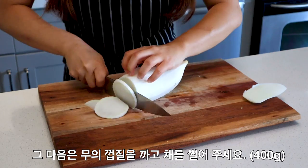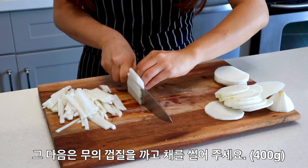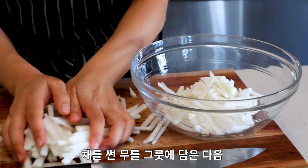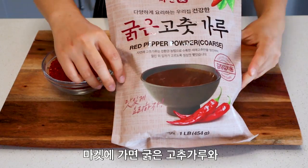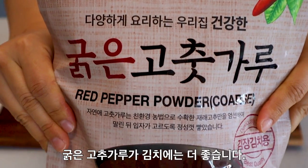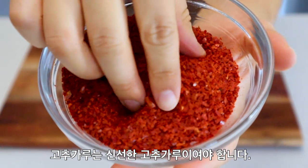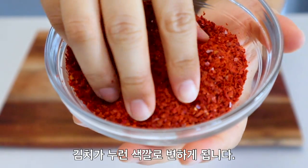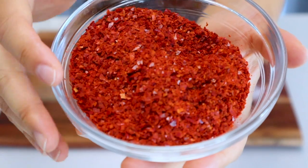Peel and julienne 400 grams of Korean daikon — you can use Japanese daikon if you can't get Korean ones. Set aside in a medium bowl along with half a cup, or 58 grams, of coarse gochugaru. Gochugaru is a Korean red pepper powder that comes in fine and coarse grinds; I like to use the coarse for kimchi. Try to use gochugaru that's as fresh as possible, because old gochugaru can make your kimchi turn brown.